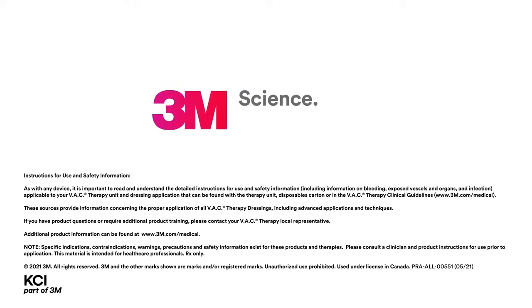For more product demos and application techniques, visit 3M.com/medical.